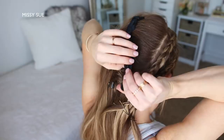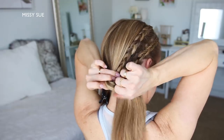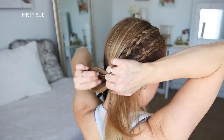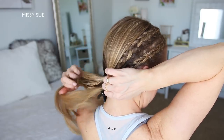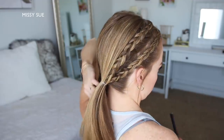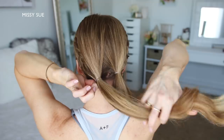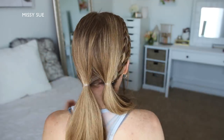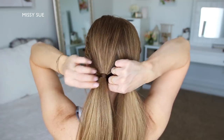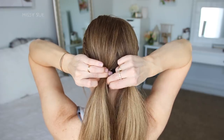Once all four braids are finished, I'm going to take the two braids on the right side of my head and combine them with the remaining hair on that side. Using a clear elastic band I'm just going to tie it all together at the nape of my neck and then remove the bobby pins from the ends of the braids. Then I'm going to do the same thing with the hair on the left side to create the second little ponytail. To finish off the style I'm just going to wrap both of the elastics with a small section of hair from the ponytail and secure it underneath with a bobby pin.